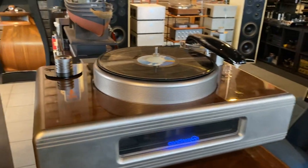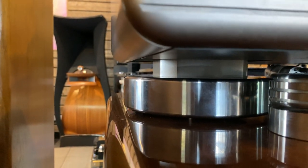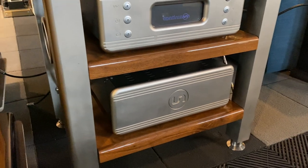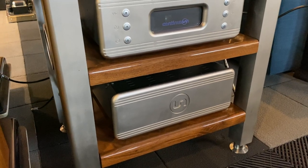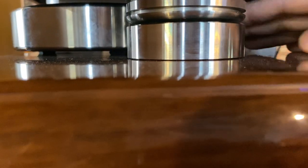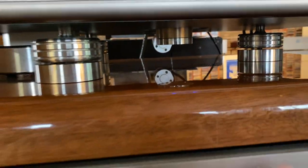The motor itself, which is visible under here, is a belt-driven motor, and the electronic drive comes from both the controller unit and the battery backup unit. The motor's power is supplied by a battery which is continuously being charged, so it never sees any AC in its path. Looking at the bottom, we can actually see part of the bearing structure and the three feet that level this plinth onto the top surface.